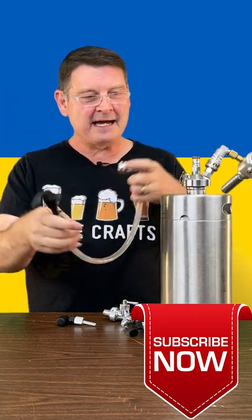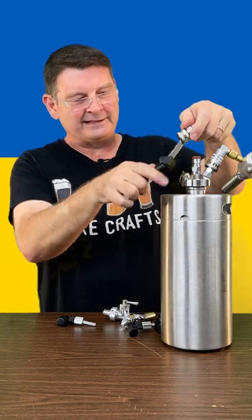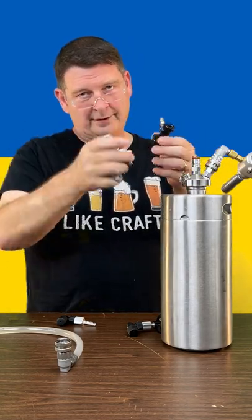You have something like this — you have a picnic tap and you got the hose, kind of trying to get the hook on there. And you know what? I want flow control. So then you get this and you hook it all up, and this thing's heavy. You know what I'm talking about.